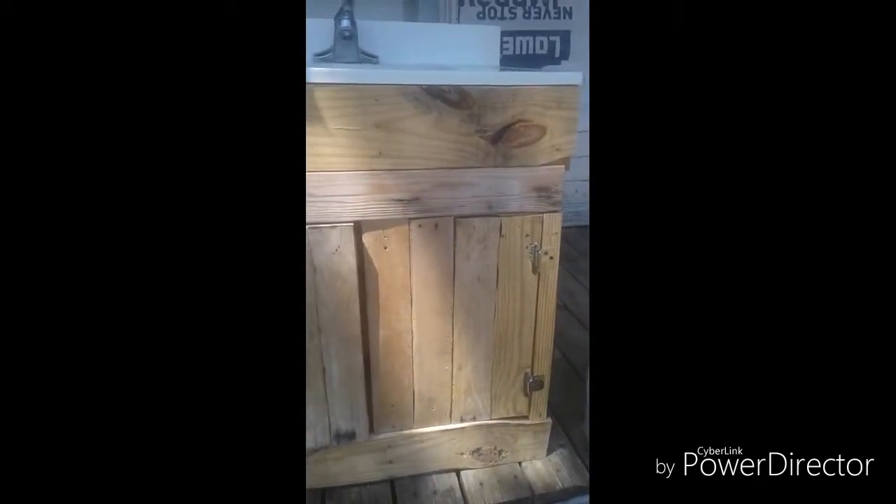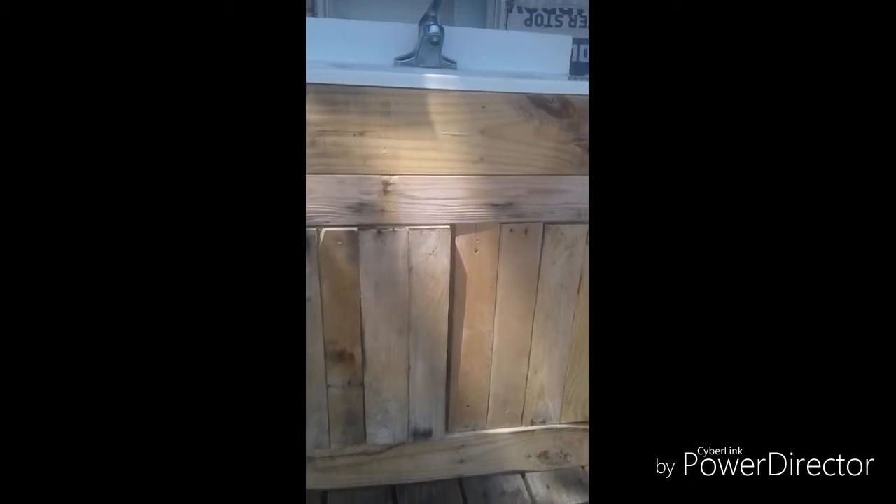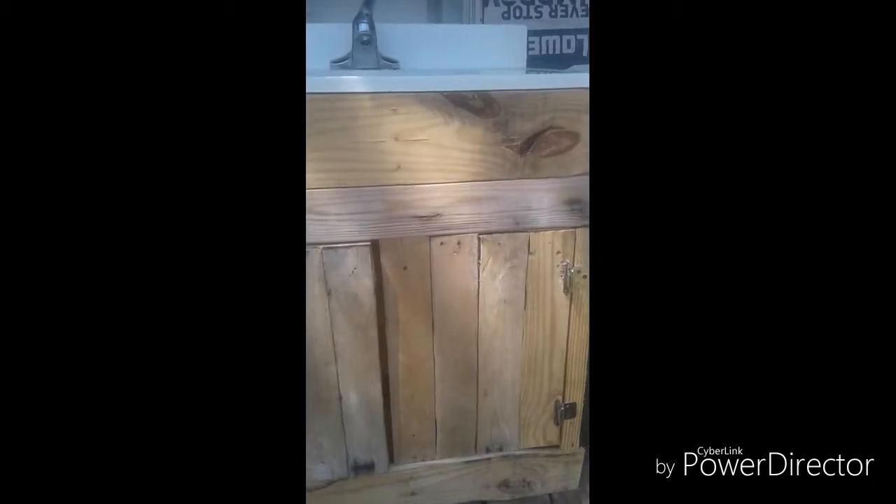Hey YouTube, back again with another video. I want you to see what I just got done building yesterday — a bathroom vanity for my bathroom. I'm not completely finished with it, but it's in the working process. I made it out of pallets, which I love — and the pallet wood was free.